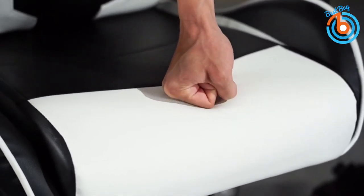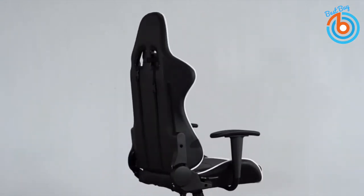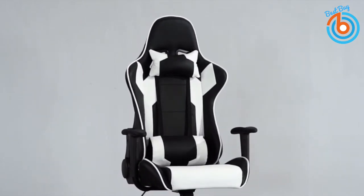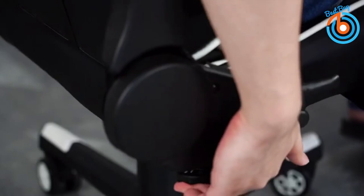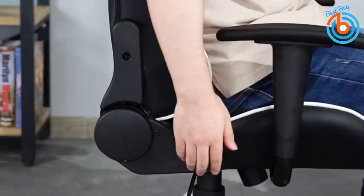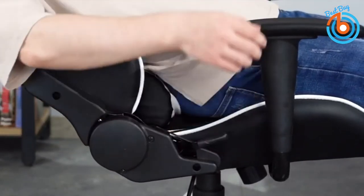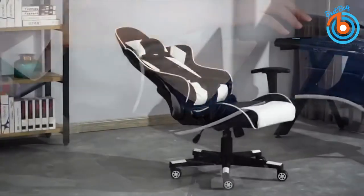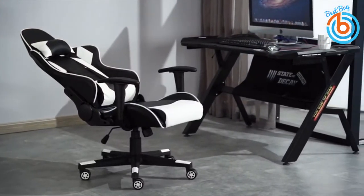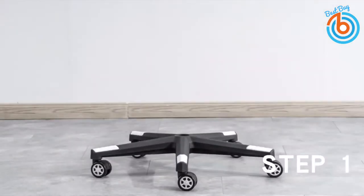Its thick seat padding is 19.8 inches wide and 20.5 inches deep, making it a comfortable platform for gaming with great lumbar support. The high back support lets you rest your head while gaming. This upgraded version also offers a full 90-degree to 180-degree reclining function. The plastic frame holds up to 300 pounds, though some caution is advised during sudden movements.